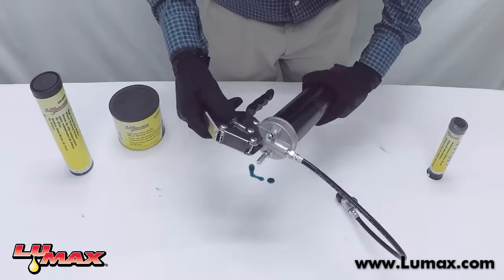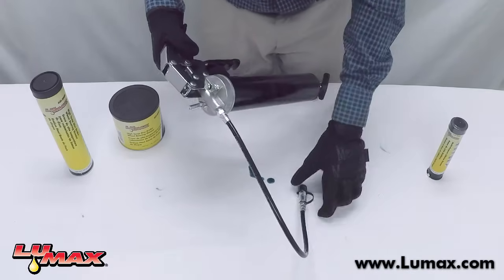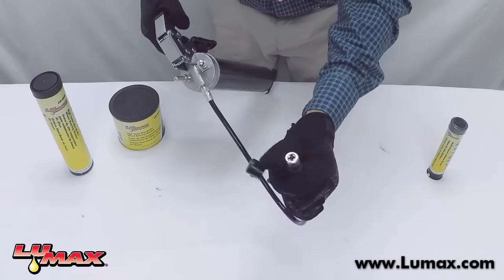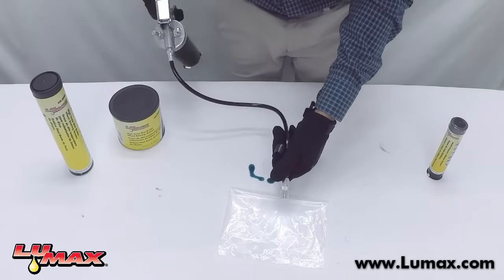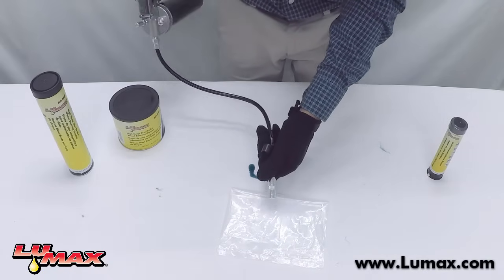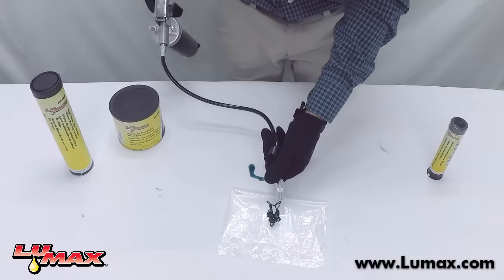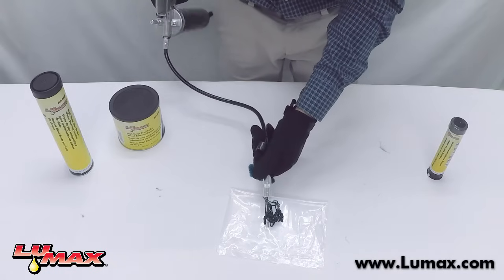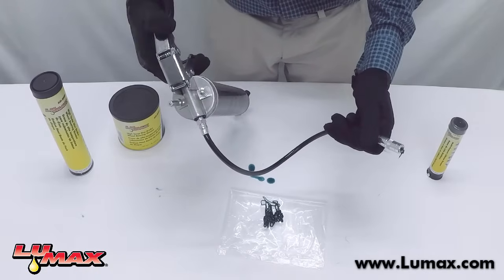Now that it's all the way through, tighten the barrel all the way, go ahead and take your protective cap off, start giving it a few pumps, and once it's primed you're ready to lubricate. That's how you properly load a grease gun.